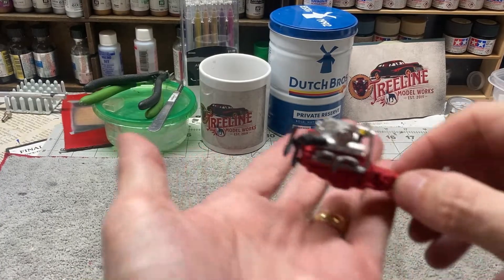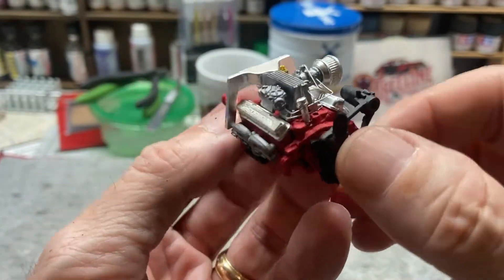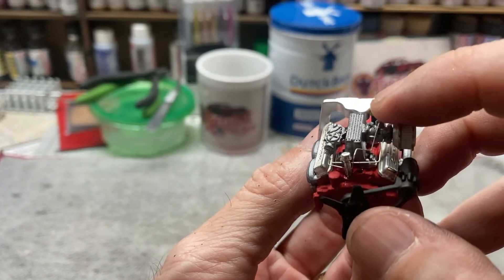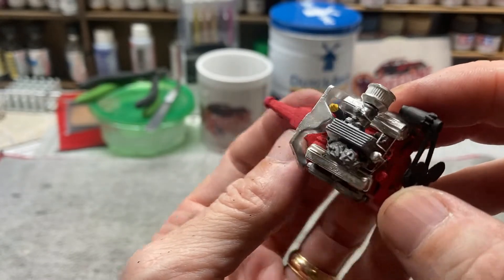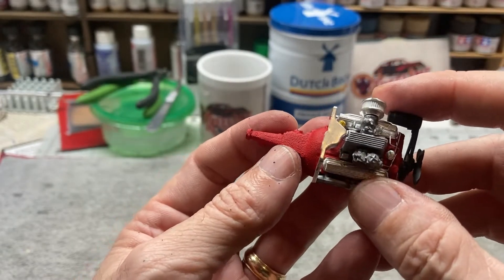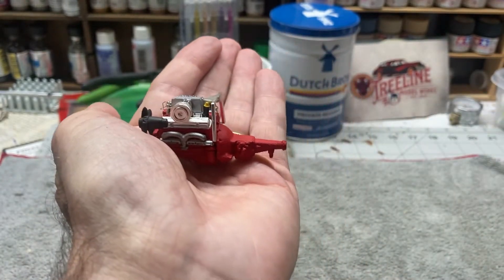The first thing we got done — we've got the engine put together. It's a really nice little engine, actually really good detail I think. I did try my hand at doing some fuel lines here. They're probably not exactly to scale, but I used a little bit of stiff wire — some of that guitar string wire — and bent those around to give it some fuel lines. I did it in red, which is what the instructions called for. I'm pretty pleased with the way the engine has turned out.